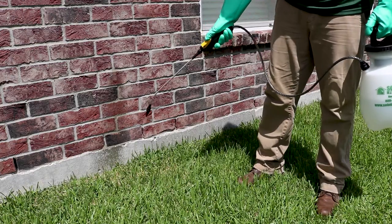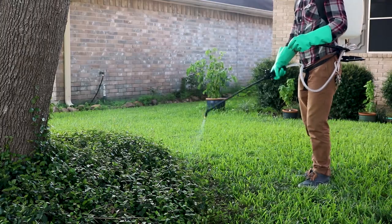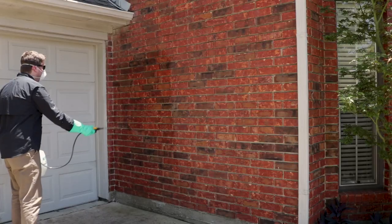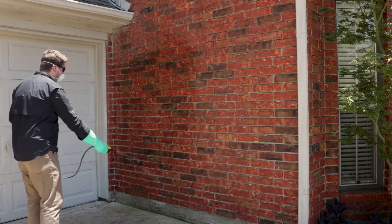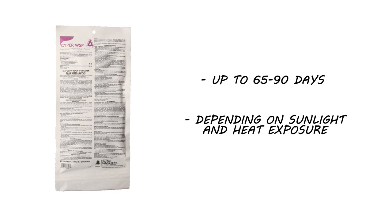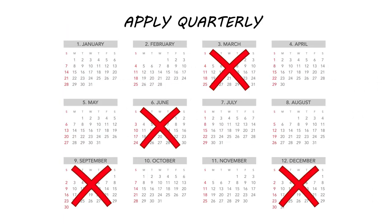You can apply Cyper with a pump sprayer, a backpack sprayer, or a spray rig for large volume application. Apply Cyper during calm days where rain is not in the immediate forecast, and keep all pets and people off the treated areas until they're dry. Cyper WSP has a residual of up to 65 to 90 days, depending on the amount of sunlight and heat it is exposed to. We recommend applying quarterly for continual control.